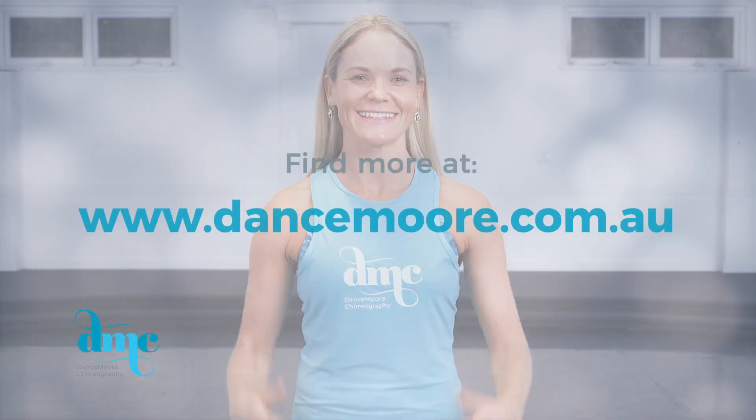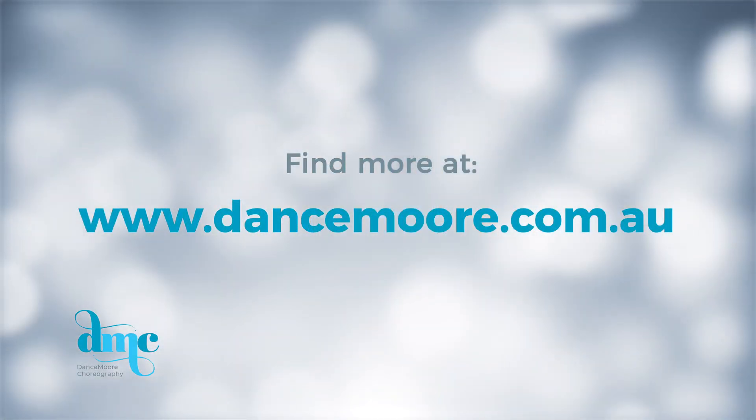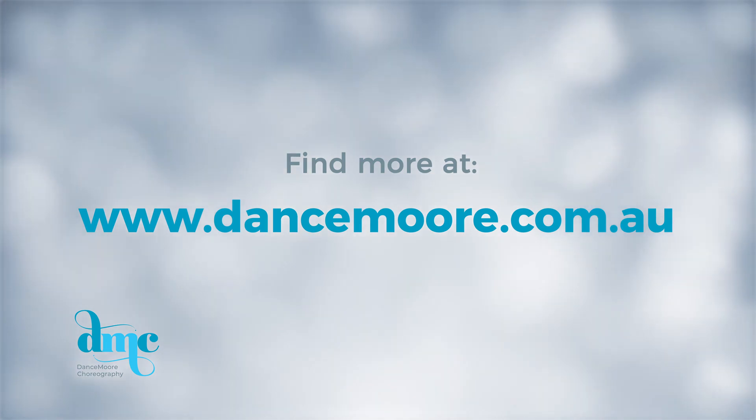Find more at dancemore.com.au. Thank you.